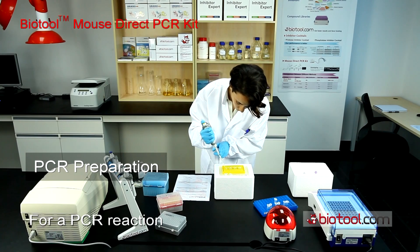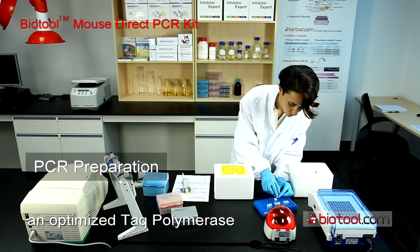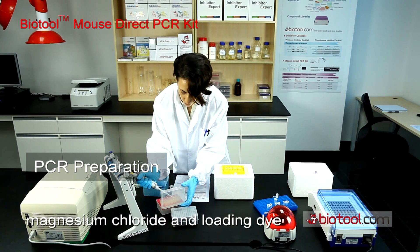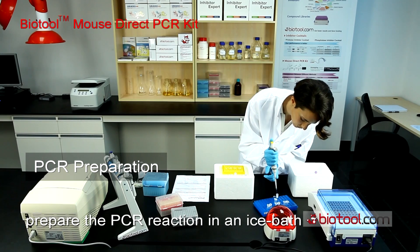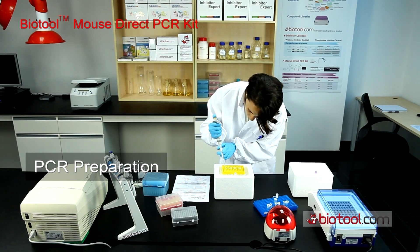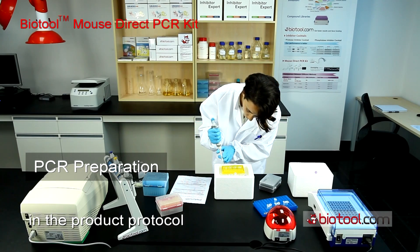For a PCR reaction, use the PCR mix which includes an optimized Taq polymerase, dNTPs, magnesium chloride, and loading dye. For best results, prepare the PCR reaction in an ice bath. The volume of each component should be added according to the recommended concentrations in the product protocol.